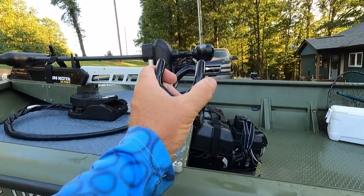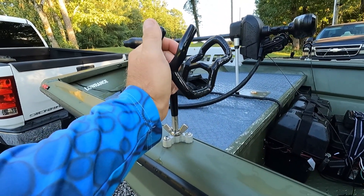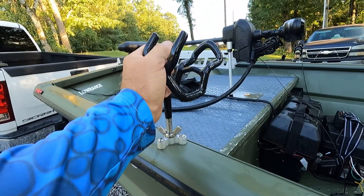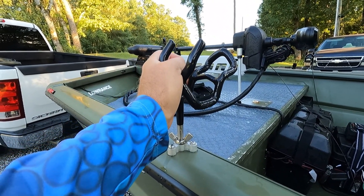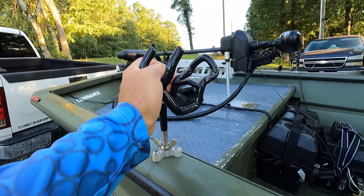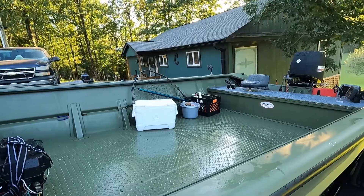I went with the Driftmaster rod holders. I wanted to go with the Monster rod holders, but they were a little too steep for me at that time. In 2020 when I bought these, I was kind of on a budget getting this thing built. But I'm hoping to get me some Monster rod holders here soon.